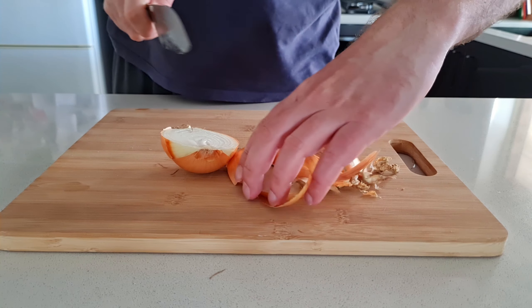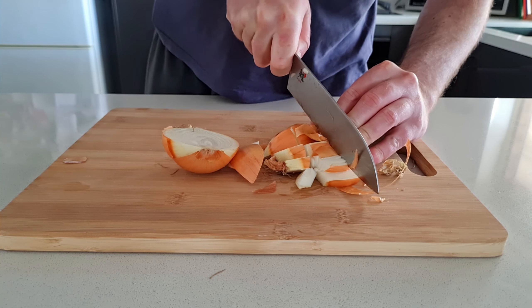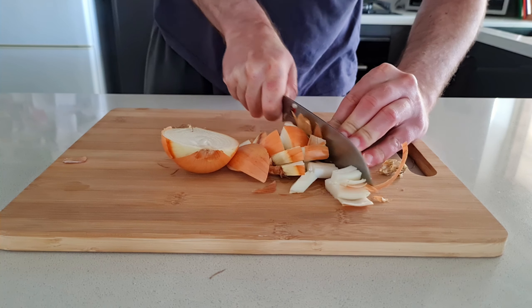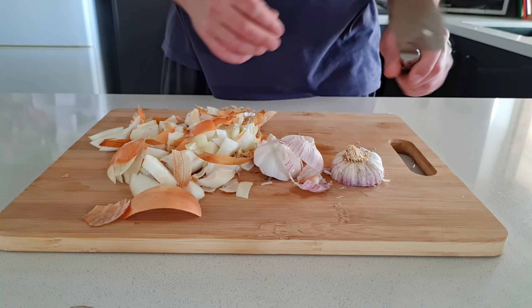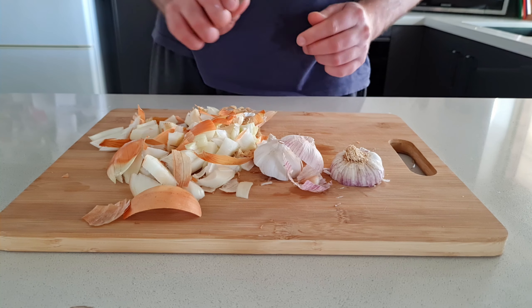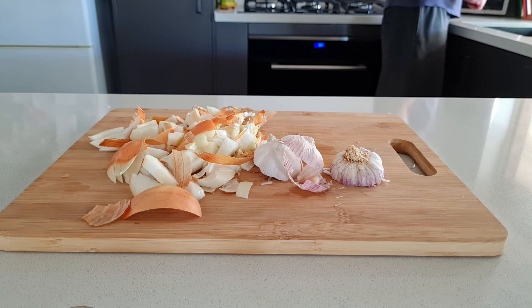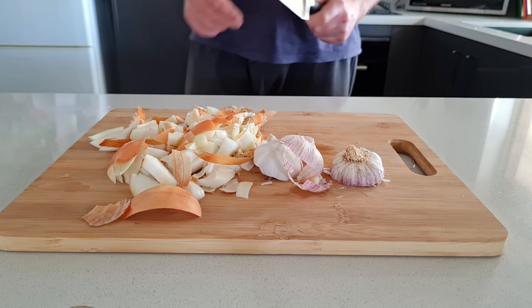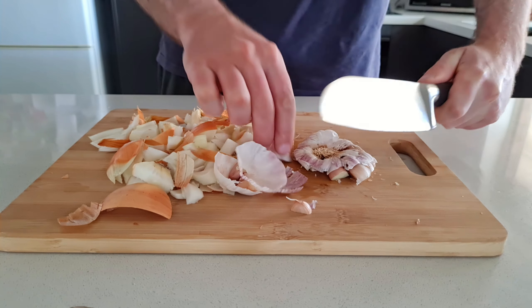This Japanese knife is nice and sharp so it shouldn't have too much trouble. If you're interested in any of the equipment I use, I'll put some links in the description. The head of garlic I'm just going to chop in half and then give it a bit of a smash — but I'm not going to do that with my Japanese knife. The Japanese steel is extremely hard, which means it maintains a really sharp edge for a long time, but the downside is that they're quite brittle and the last thing I want to do is break the blade.